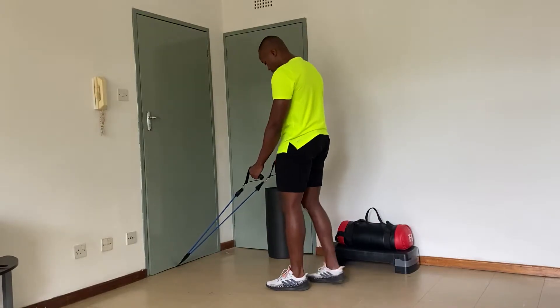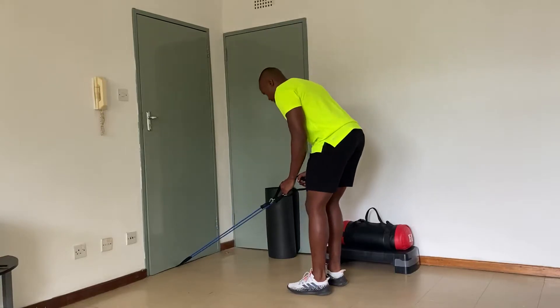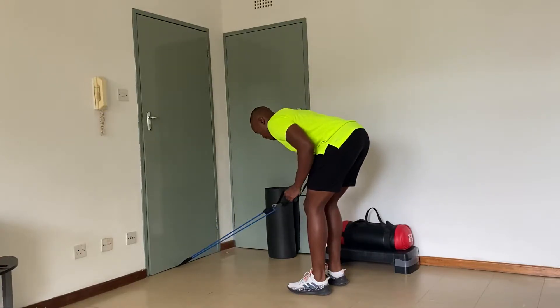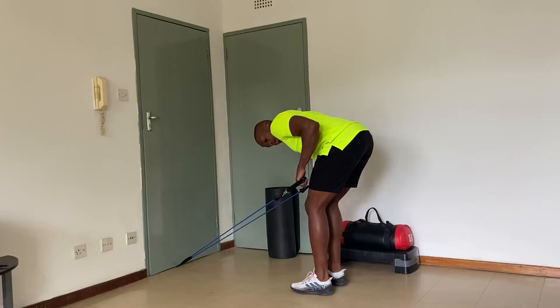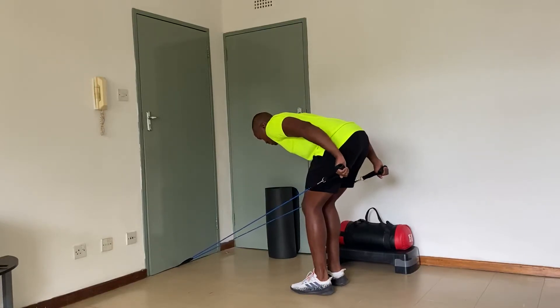Tricep kick back: center step back, then you have tension on the band. Lean forward, keep the back neutral, shoulders back, shoulders up and then grip, and then extend the forearms — engage the triceps.